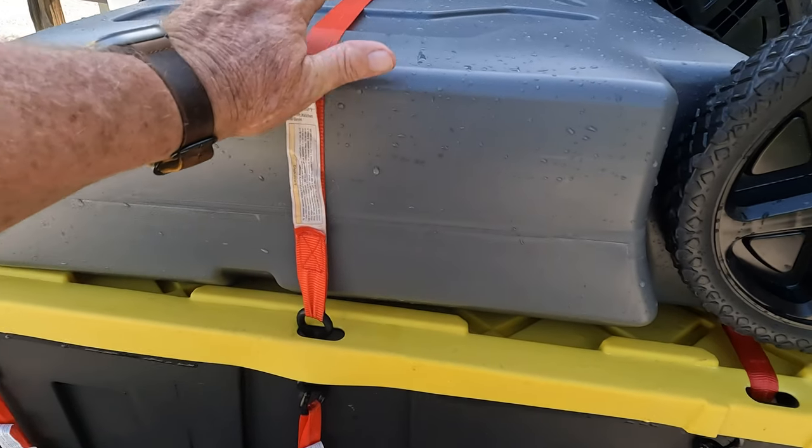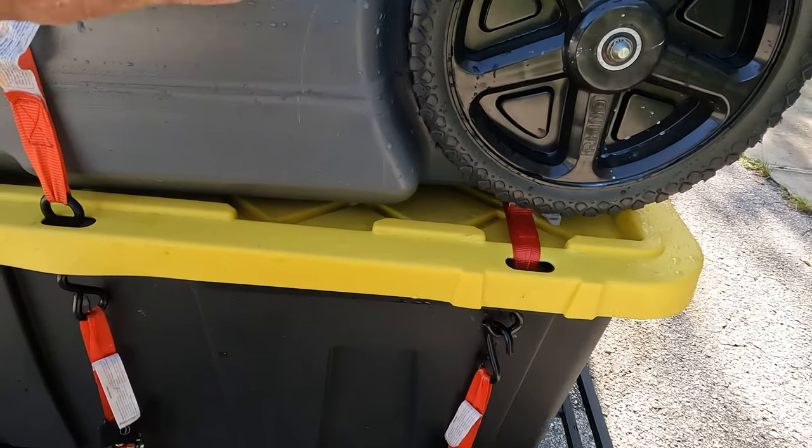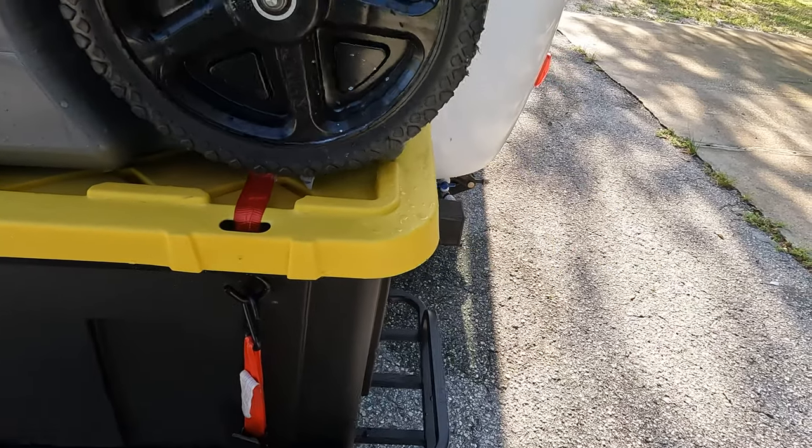One thing you'll notice is the dump tank — when we tie it down we flip it upside down because it sits flat on the top and it's a little more stable.